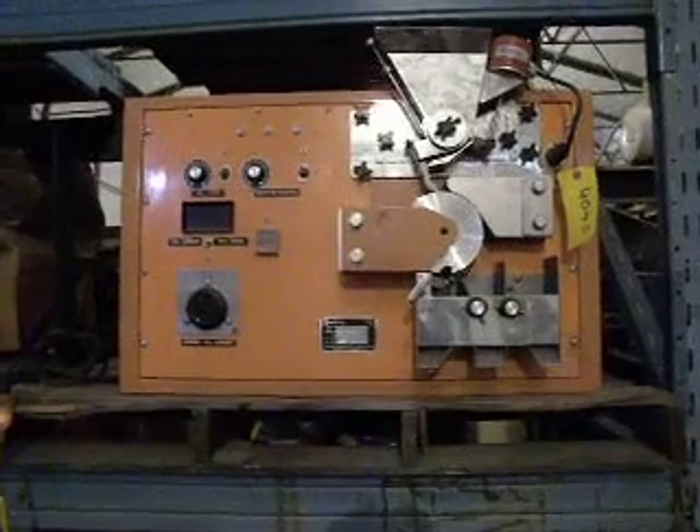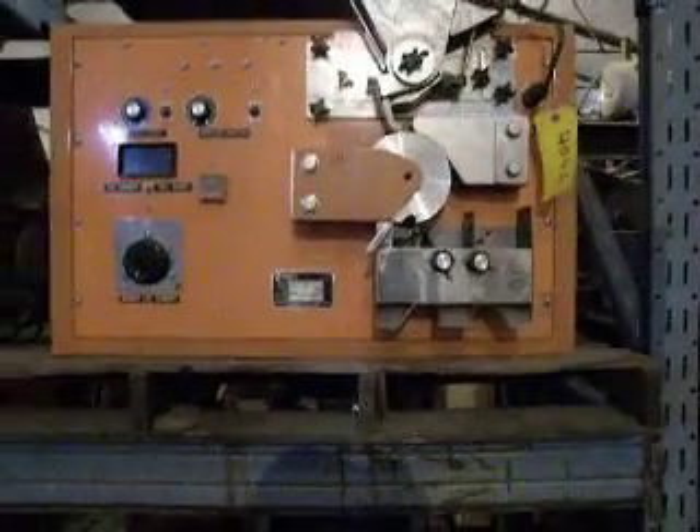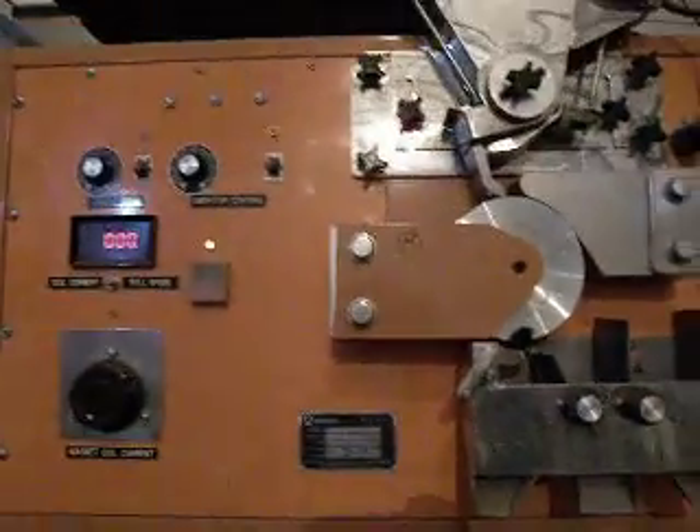We're now looking at the small magnetic separator. I've hooked it up to 110 so I can make this video of it working. I'm going to press the start button here, and you can hear the fan working in the background.